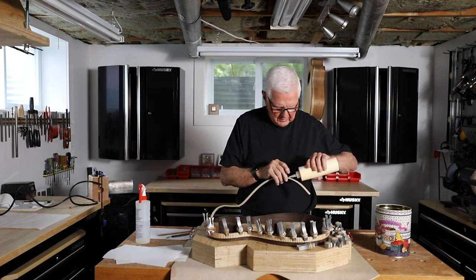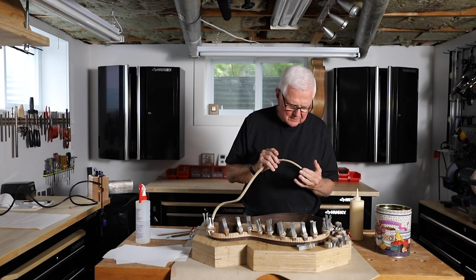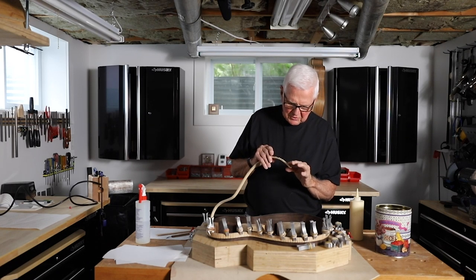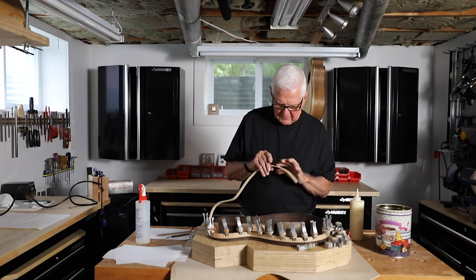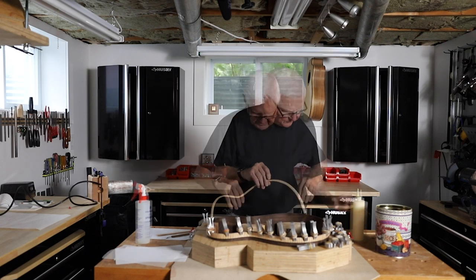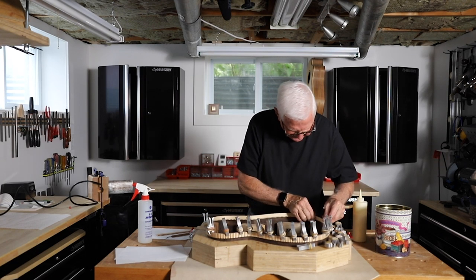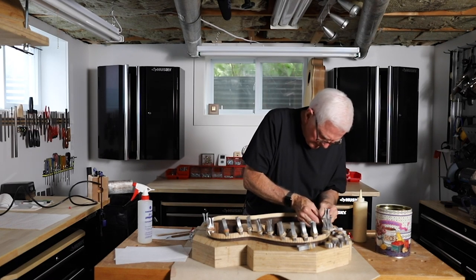I'm going to hit this with some glue — I want it all the way around here. I don't want to saturate it, but it's got to be good. I want a little bit of squeeze-out which I can clean up. I've already scraped the lining inside with a razor blade to make sure that I have it nice and clean.